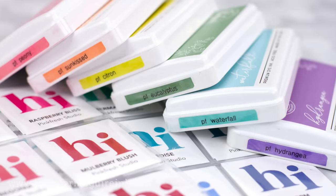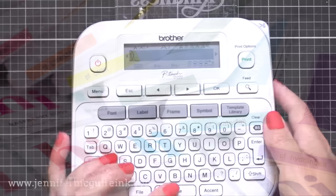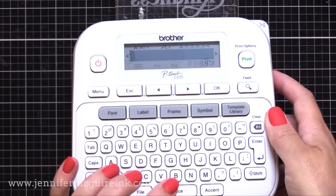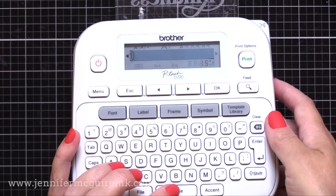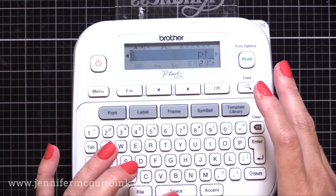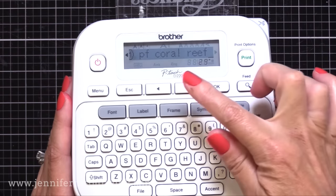Now we need to create the labels for the side of our ink pads. I want this clear label to wrap around the corners of my ink pad a bit so that that little color label underneath it will be protected. So I want actually extra space around our ink names. So I am hitting the space button like 15 times — I only do this when I'm creating labels for the side of ink pads. You'll see why in a moment. So I hit this space bar about 15 times, then I'm going to do PF for Pinkfresh Studio.